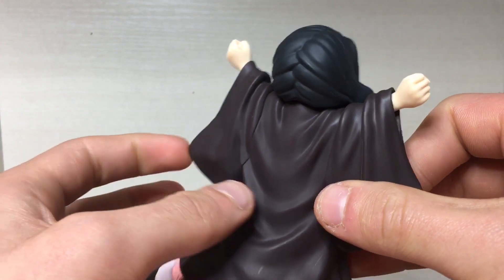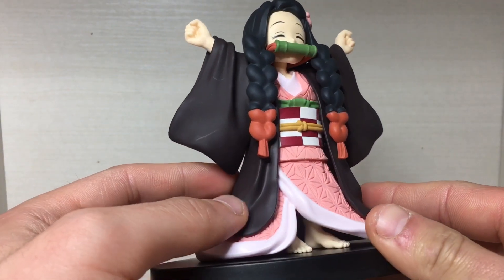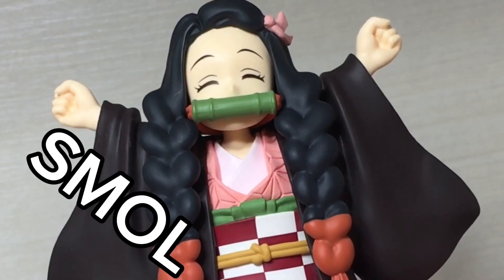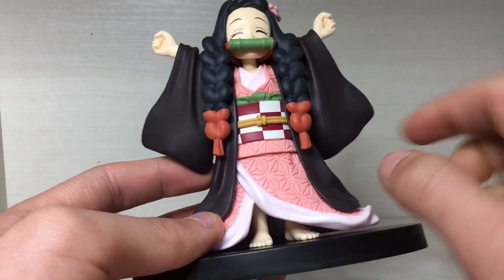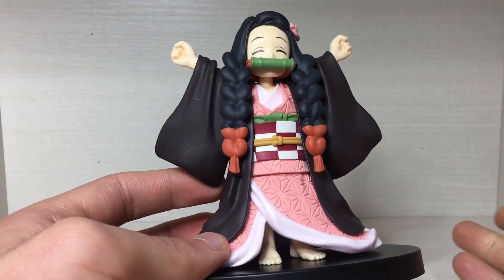Moving on down, she does wear the Nezuko kimono, which has been nicely sculpted as well. It does look a bit too large for her because she is in small mode. Again, it could have used a bit of shading here and there — it does look a bit plasticky — but they don't shade these figures too often.